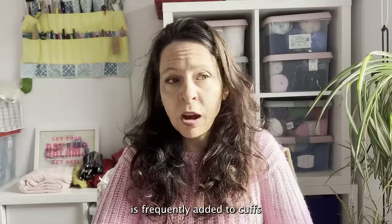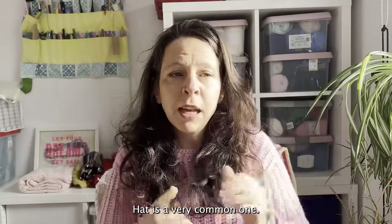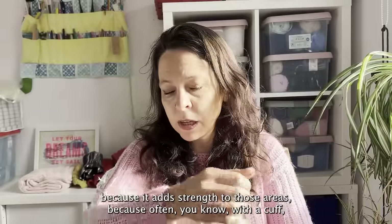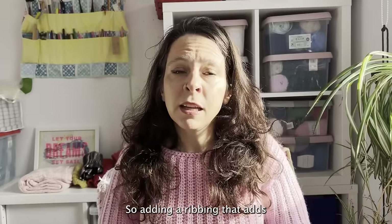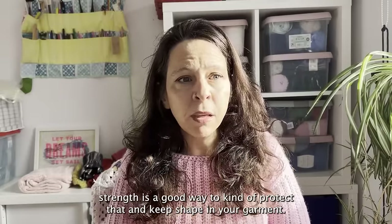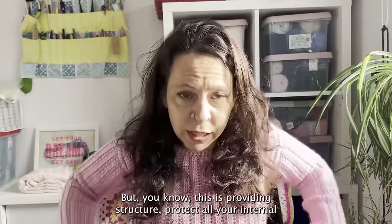Ribbing is frequently added to cuffs, necklines, hems, ankle cuffs on socks or mittens, and hat bands. It adds strength to those areas, because a cuff is going to get pulled about a lot more than the body of a garment. Likewise, if you're pulling something over your head it's going to move, so adding ribbing helps protect that and keep shape in your garment. If you think about your rib cage — which is presumably where the term ribbing originates — it provides structure to protect all your internal organs.